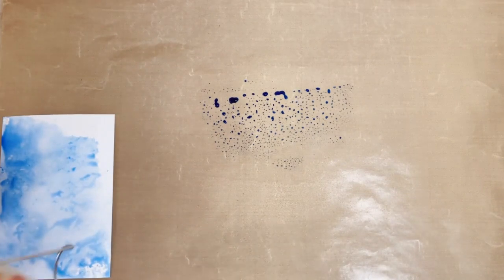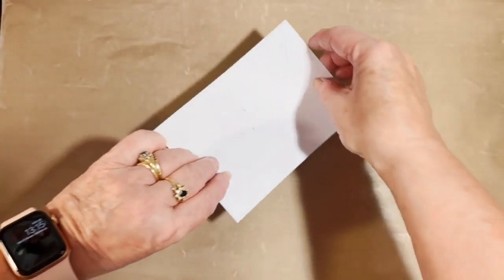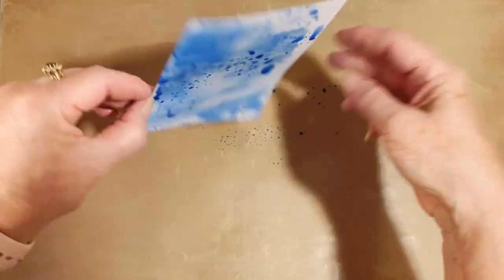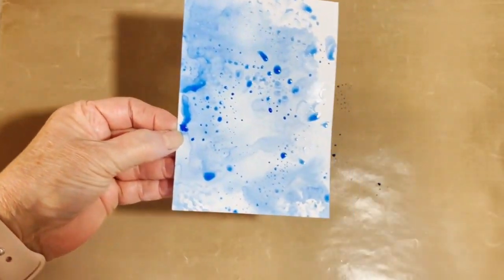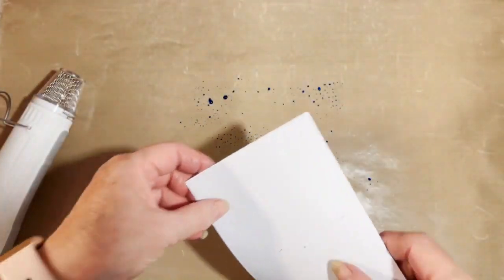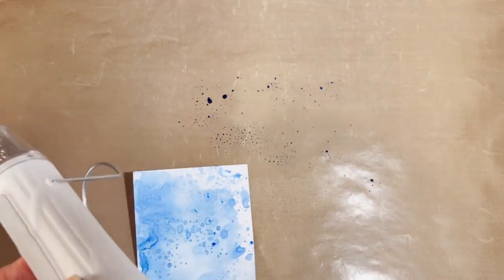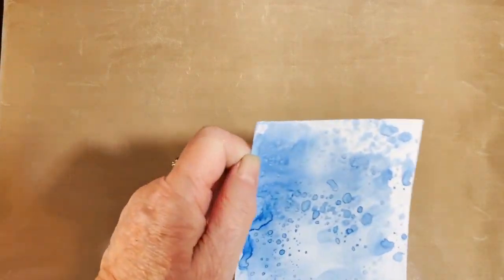And then I'm going to use my heat gun - sorry, it's a bit noisy. Then we're going to replace it into our ink and we should this time get some nice texture on our second layer. Never do two the same - every single one is different. I'm going to just pick up a little bit more in this white area here just to give it a little bit more texture. We'll mop up our excess ink and there's our background.